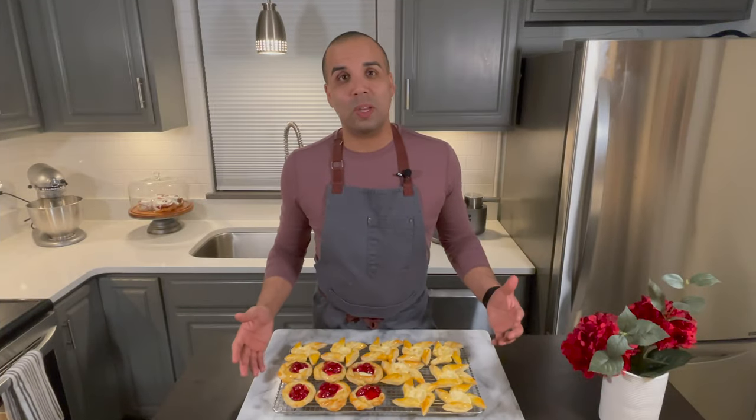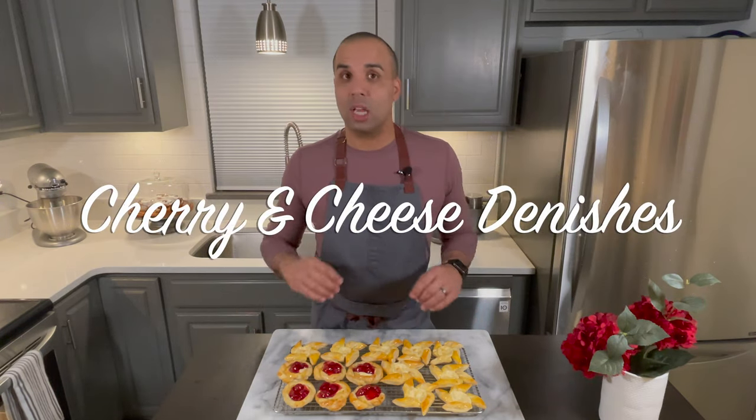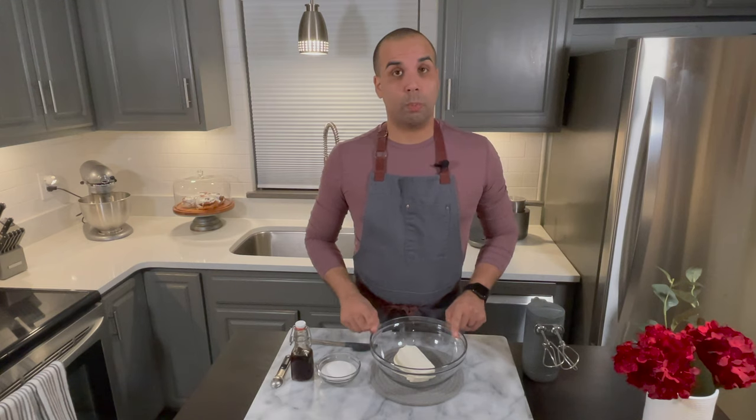Hello friends, welcome back! Joel here. Today I'm going to be making some cherry and cheese danishes — delicious, super easy, no need to slave yourself in the kitchen. Let's get to it! First, I'm going to start making the filling.